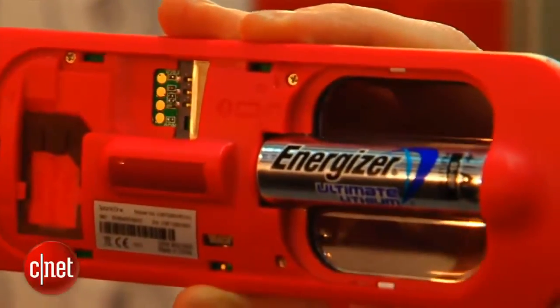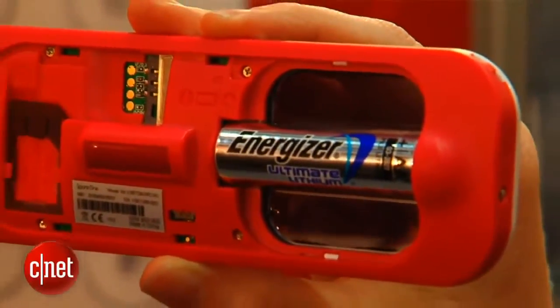It's basically meant for seniors, kids, anybody working outdoors or going on a hike, or anything like that — you can store it in your car, put it in the glove box. The battery can last up to 15 years. There's an Energizer Ultimate lithium battery in here that comes with the phone.